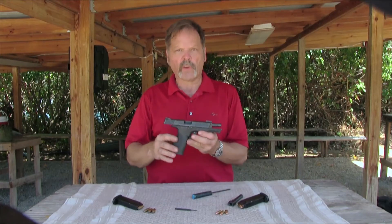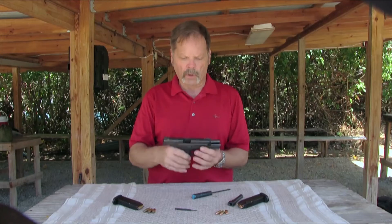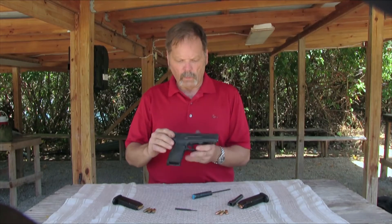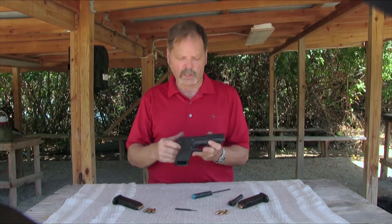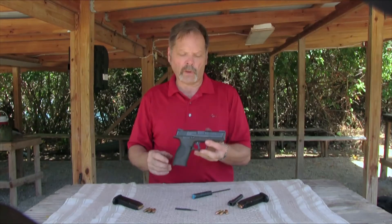Today we have the Smith & Wesson M&P full-size. This is originally in .40 caliber. A good friend of mine's pistol — one of my assistant instructors — and he's done some modifications on it. Let's talk about it a little bit.